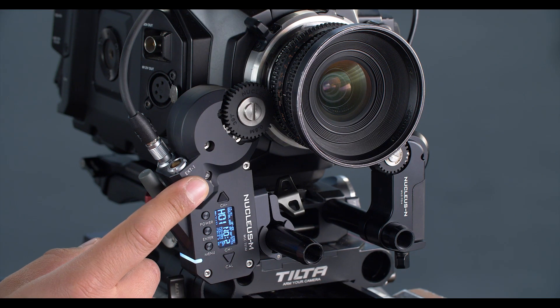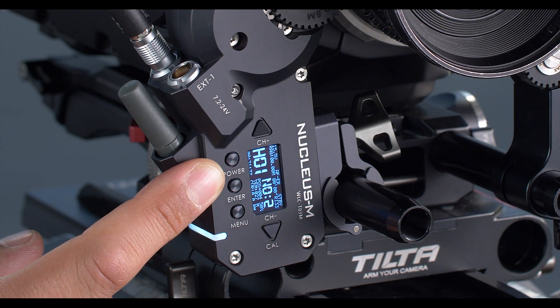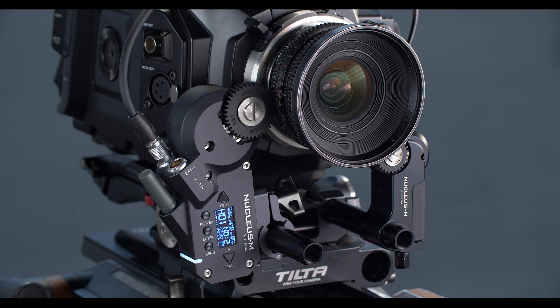Here we have our Nucleus M motor set up on our focus. Same wireless channel, channel number 1, and we have set the Nucleus M to motor number 2. We're powering the M through a 7-pin to P-tap cable connected to the battery on the back of the camera.